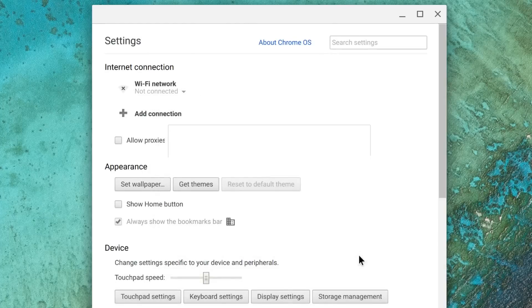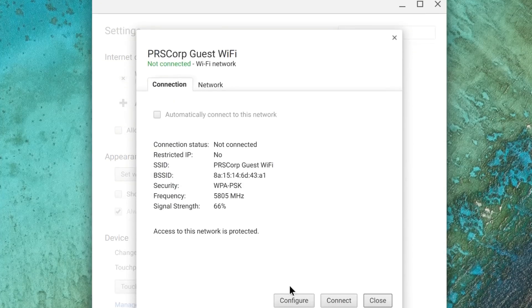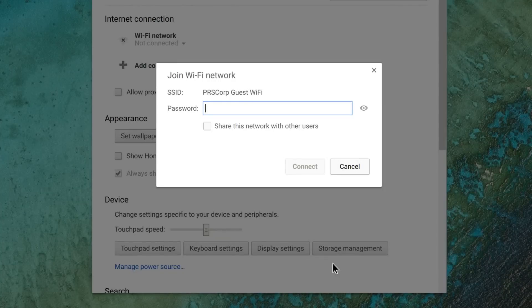Under Internet connection, click on Wi-Fi network. Now click your preferred Wi-Fi network to reconnect. Enter the proper login credentials if prompted and click Connect.